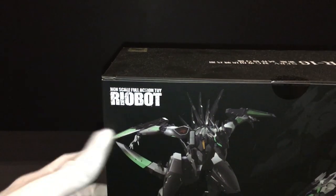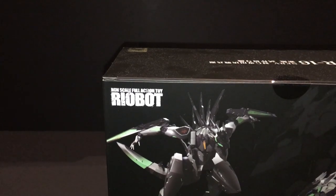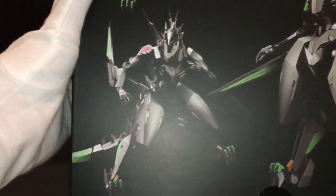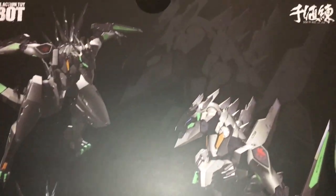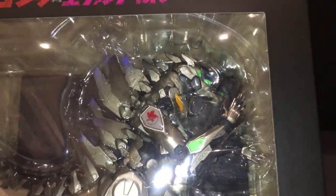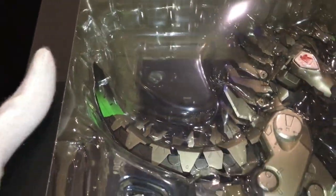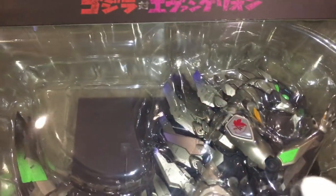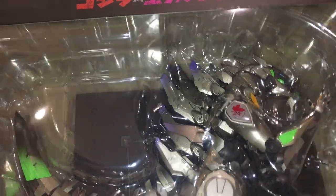And this is the box itself — looking really good. It has an open window to look inside, and it's the Mecha Godzilla painted in Evangelion colors with Nerve logos and such.